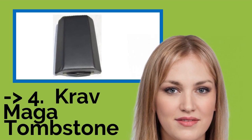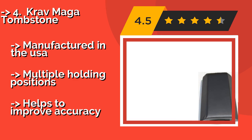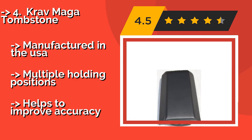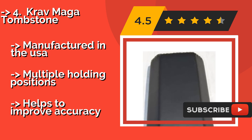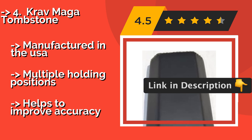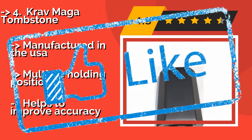The Krav Maga Tombstone, approximately $119, has angled sides that let your punches and kicks slide off if you don't hit the central portion, just like the human body. It is equipped with reinforced handles and two tactical elastic bands to help your training partner keep a firm grasp on it. Manufactured in the USA with multiple holding positions, it helps you improve accuracy.